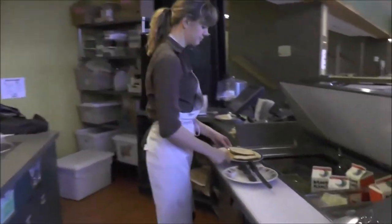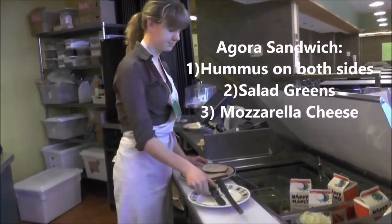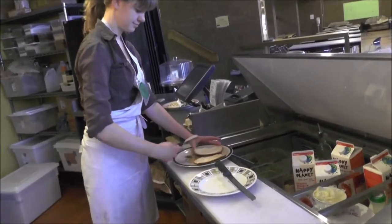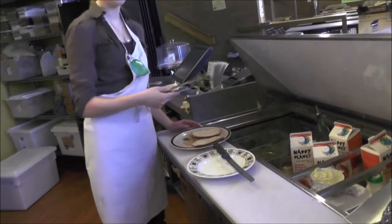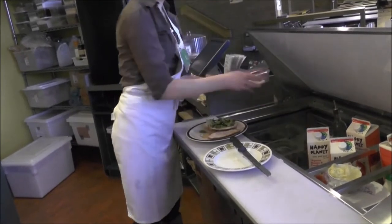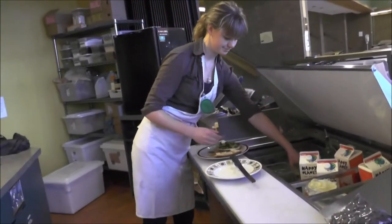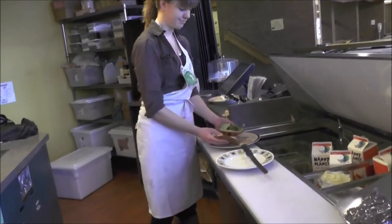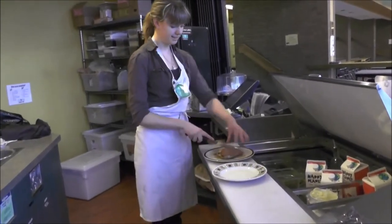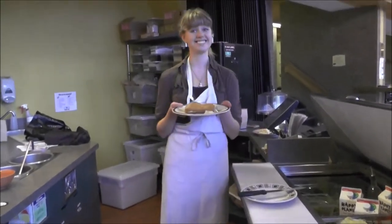Then we take our bread over here. An Agora sandwich consists of salad greens, mozzarella cheese, and hummus. Salad greens and cheese. And then when you're done putting the toppings on, you cut it diagonally, and you have a delicious sandwich.